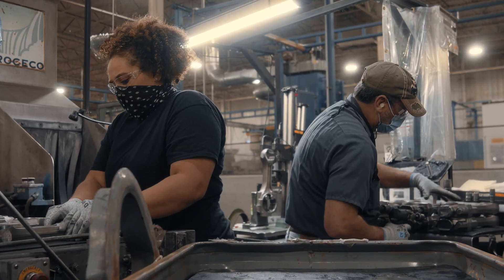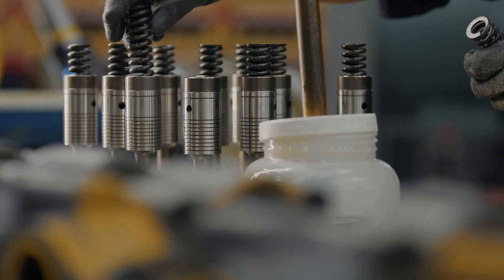It's really critical that we have the material that we need to actually keep working. We use torque wrenches to torque the bolts to certain specs.